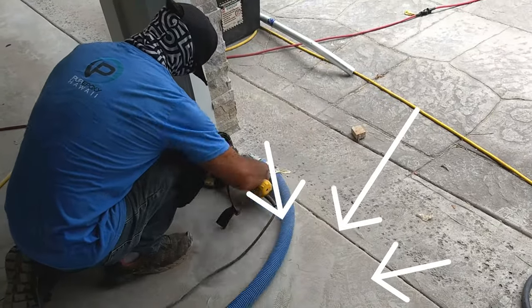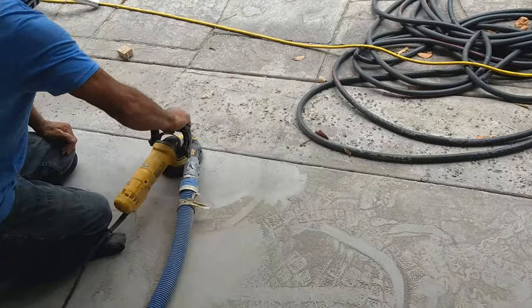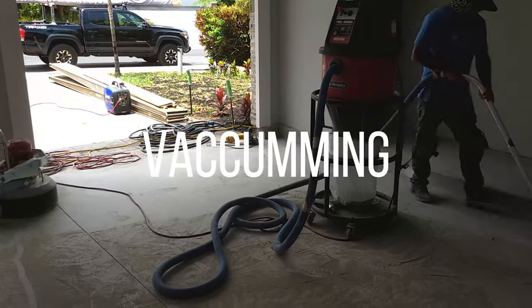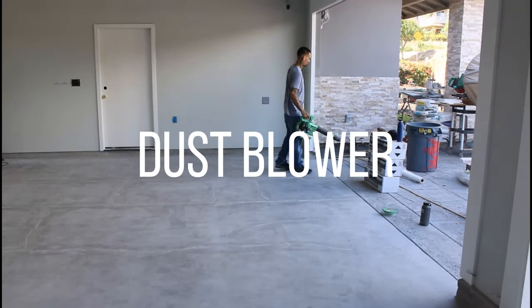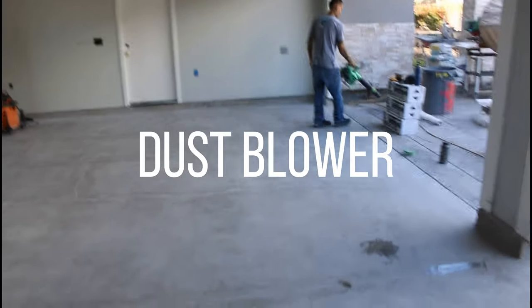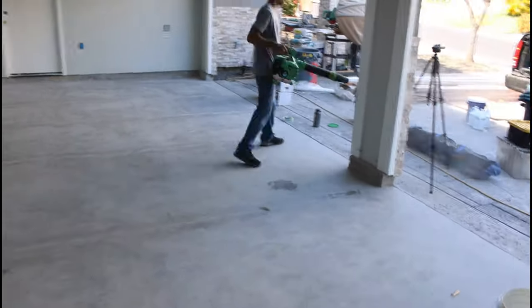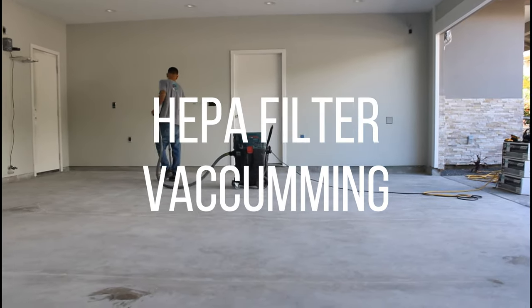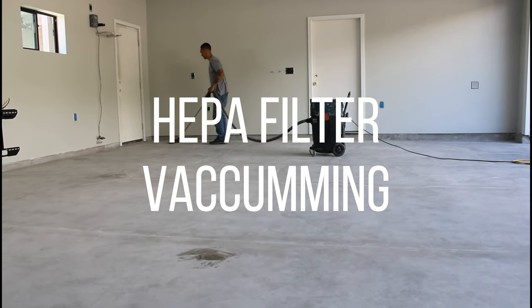Here he is grinding the leading edge of where the epoxy is going to stop. And here we are vacuuming all the dust up. Obviously you want to get that out of there, but it also reveals where we missed any spots with grinding. Because this garage doesn't have any doors, we're using a dust blower to blow all the outer dust from grinding right outside the perimeter before we put up the barrier. We also use a HEPA filter with the vacuum system to vacuum up the remaining dust before we lay down any epoxy.